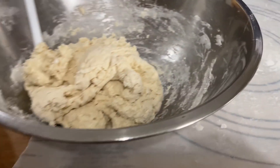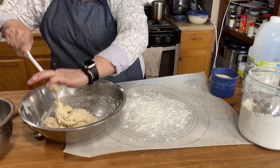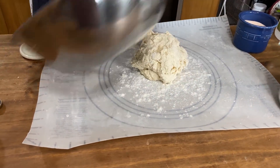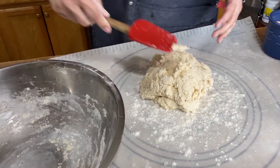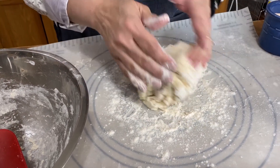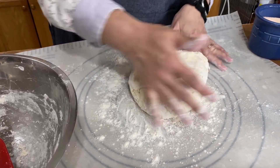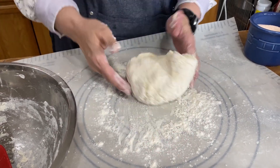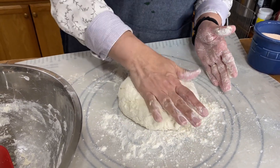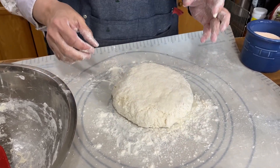We're going to turn this out and give it a little knead on a floured surface. Don't knead it too much, because you don't want a tough dough — the more you knead it, the tougher and harder the bread will be. So we're just going to knead it just a little bit, then pat it down so it has about an inch to inch and a half in height, like a really big biscuit.